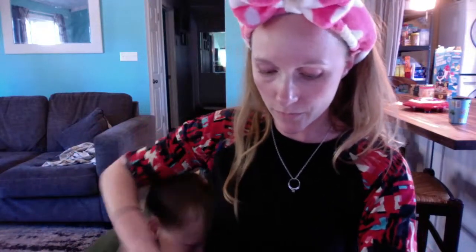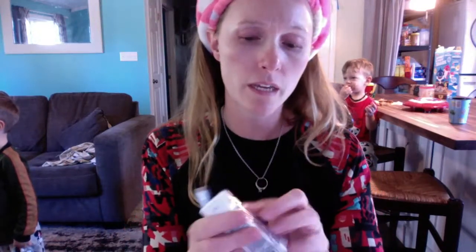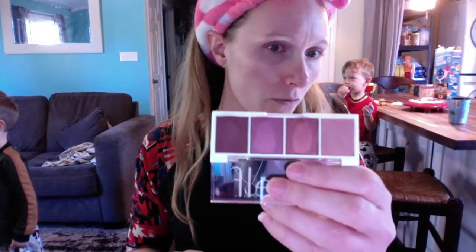A lot of people have been talking about a few of these. Let me hold them up — this one has a lot of rose and berry tones, obviously because of the 'berry' in the name.